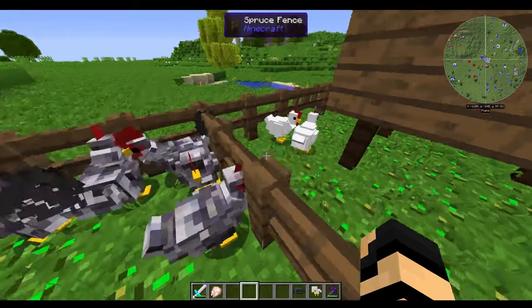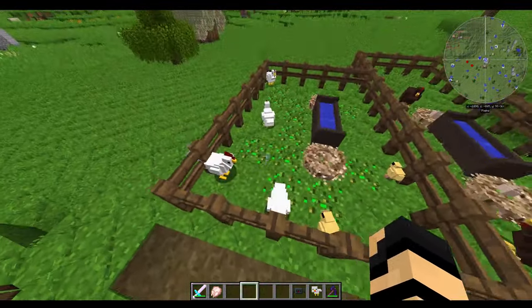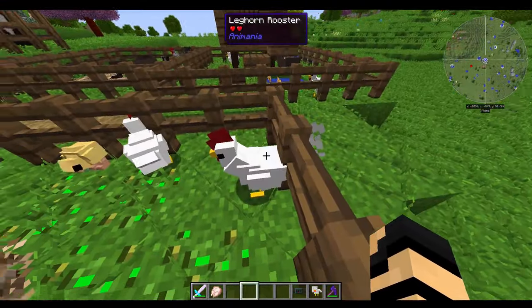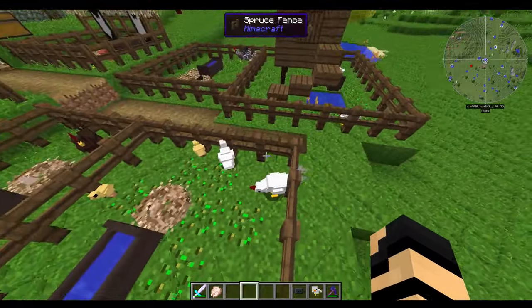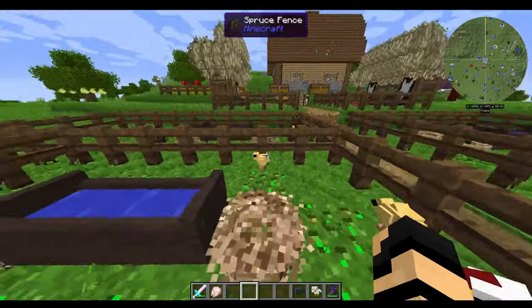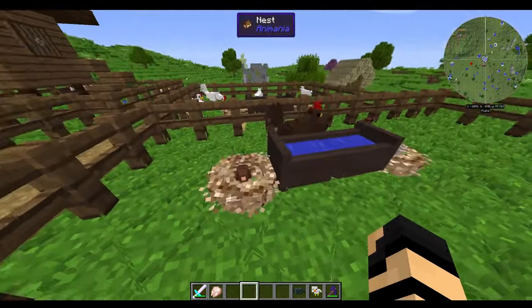We've got the Plymouth Rock hens and the Leghorns. Let me go over here — maybe we'll see one of the roosters. There he is. You can tell by the tail feathers more than anything if they have a similar look about their heads — there's a hen, there's the rooster. And then we have the Wyandotts here, as you can see.